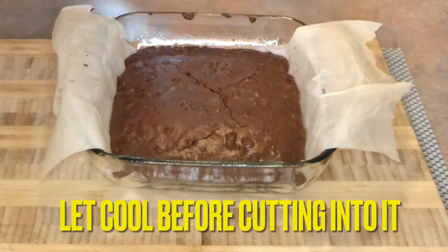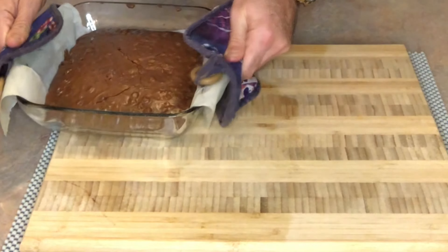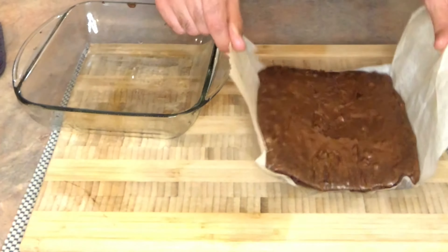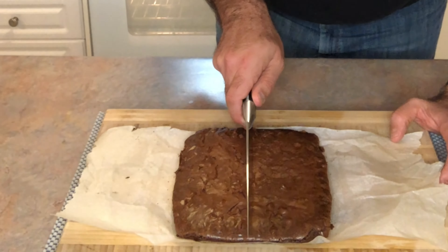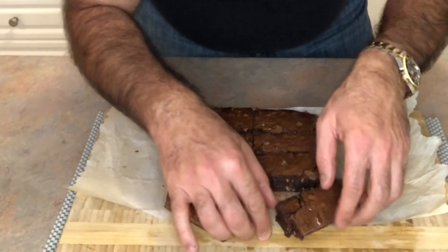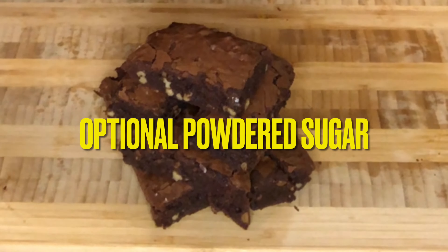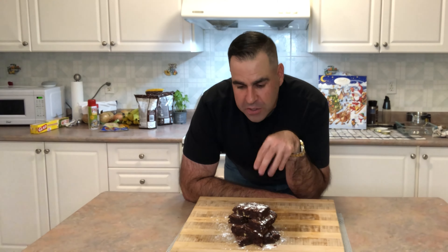Bring that out, set it down right there — check these out! We're going to lift this up. Oh boy, that looks good. Uncle Drew's chocolate brownies — we're going in half. There you have it everybody: Uncle Drew's Kitchen chocolate fudge brownies with walnuts.